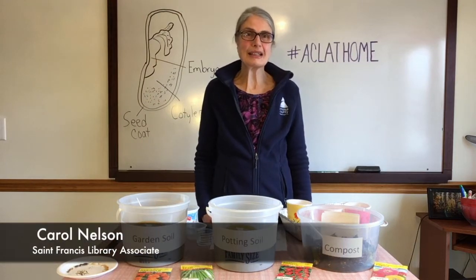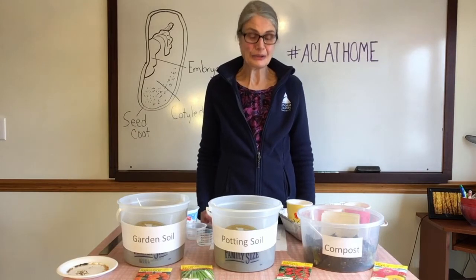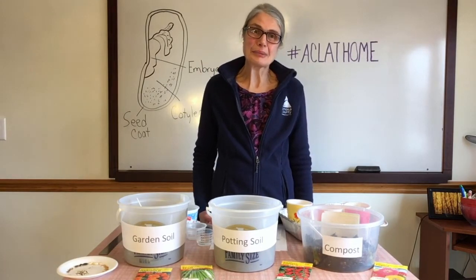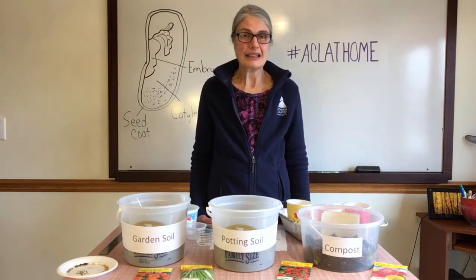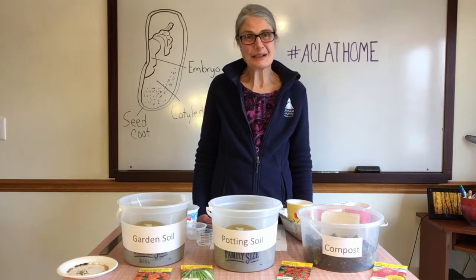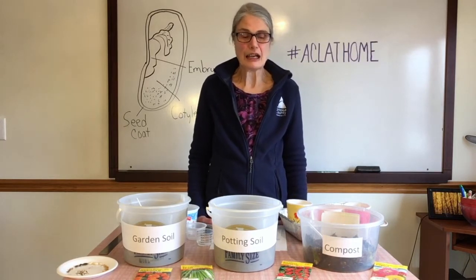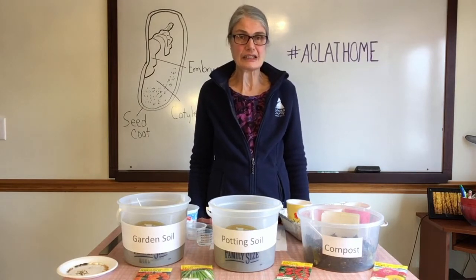Hi, welcome to Anoka County Library. My name is Carol Nelson and I am here today to plant some seeds with you. We're going to do a STEM project at St. Francis Library. We have a garden there and we need to plant some seeds, and I thought we could do an experiment today about different kinds of soils and see how seeds grow in different kinds of soils.